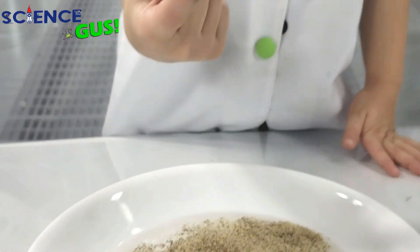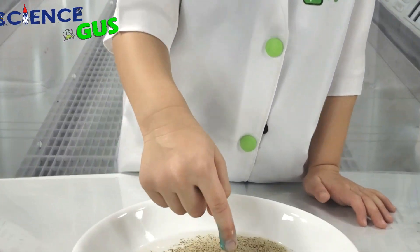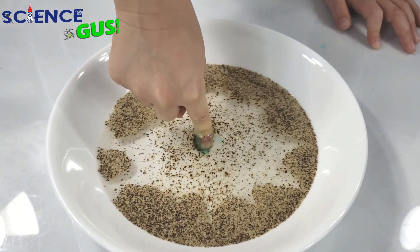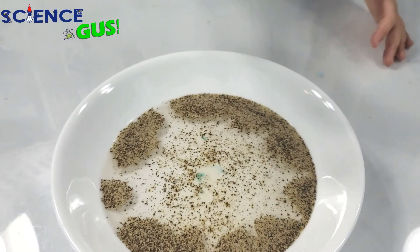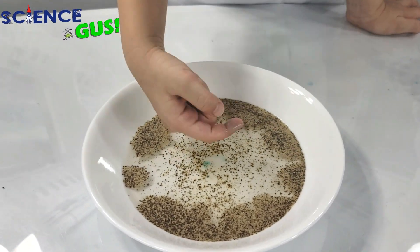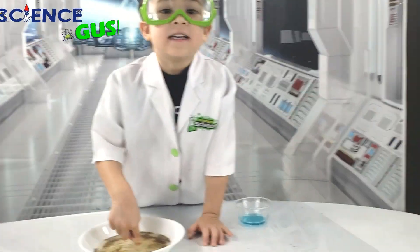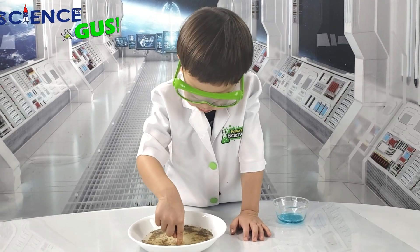Now I'm gonna show you a magic trick. Whoa! Look at that! Wow! You scaredy! Pepper away! Can you even believe it? It is so cool!